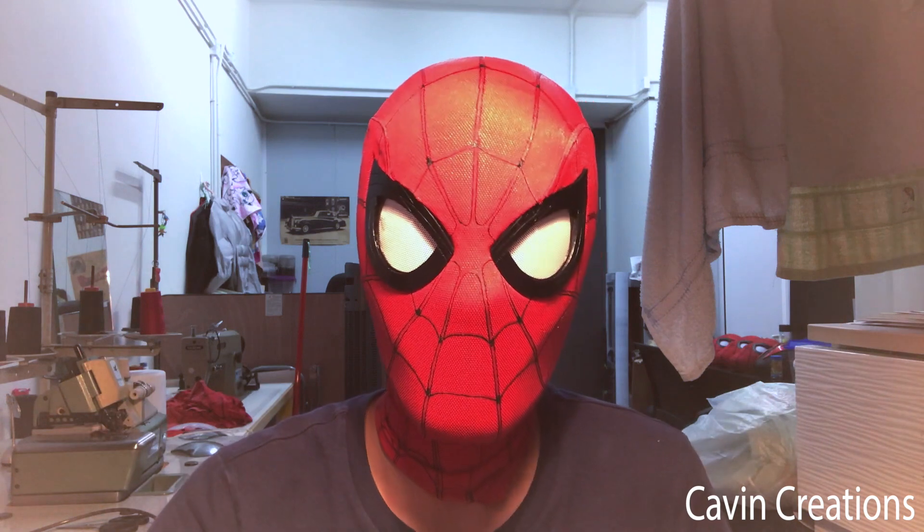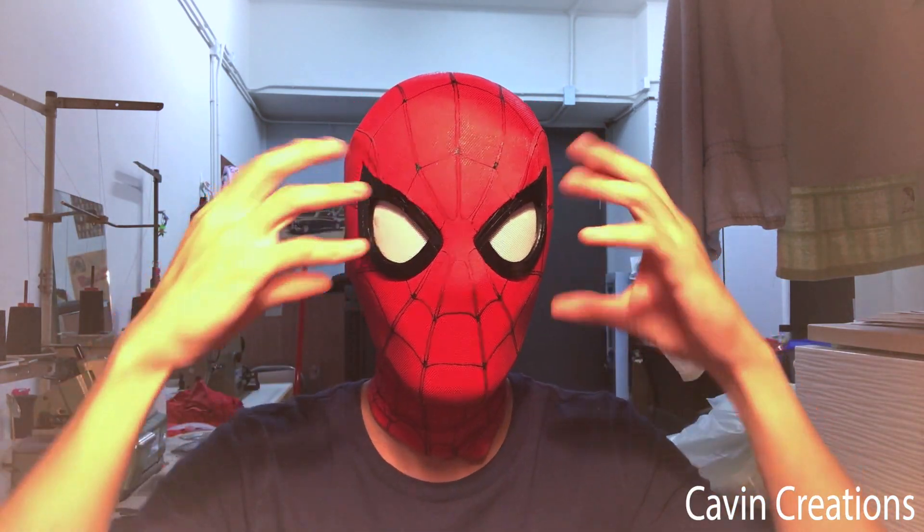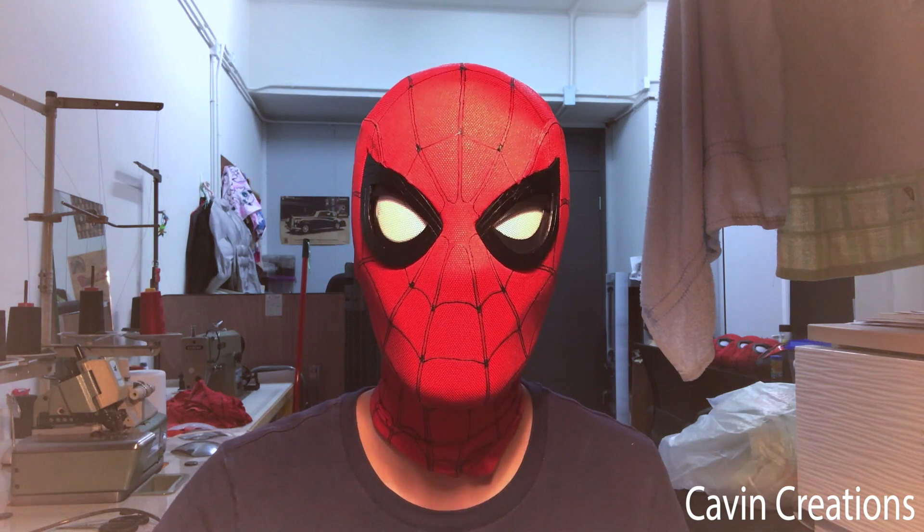If you're my Instagram or Twitter followers, you may know this is the latest model with the sensor control interface inside it. I put a sensor inside my facial, so each time I blink, the lenses will follow my eye movement just like this.